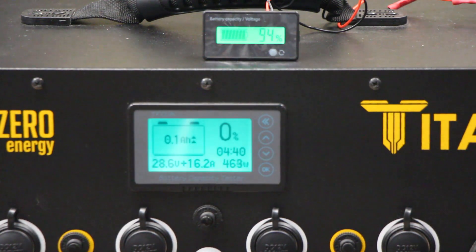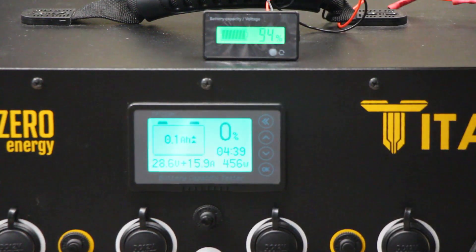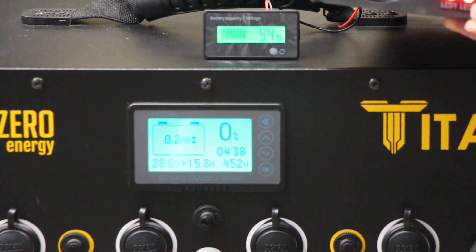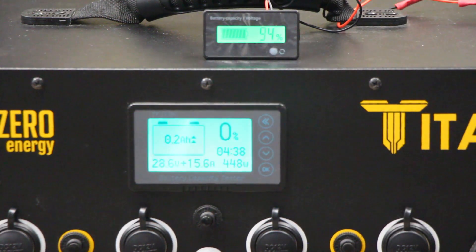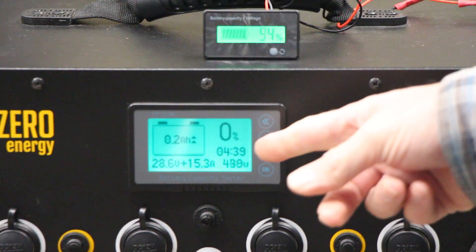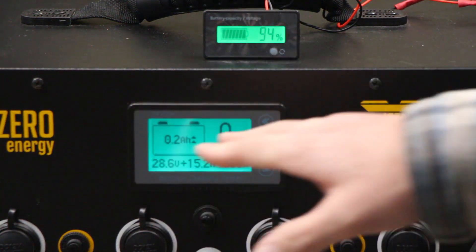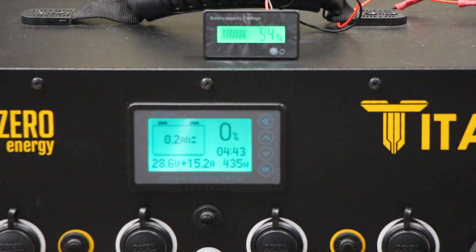On the AC charger — you have these two LEDs. One of those will turn green when it's fully charged, and that's actually more accurate than going off of the meter, because once the battery voltage hits 29 volts this meter is going to reset to full and then keep charging a little bit past that. So the AC charger green LED is actually more accurate at telling you when it's full than the meter will be, but the meter will be pretty close.